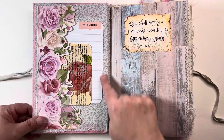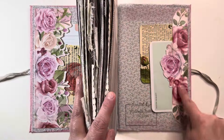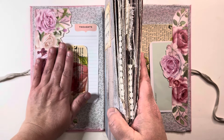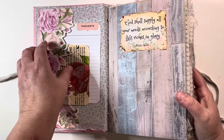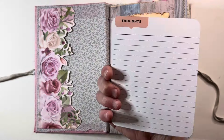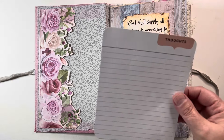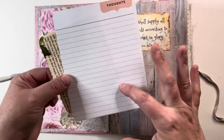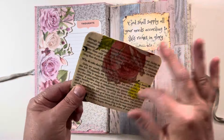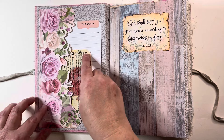I've lined the inside cover with that gray fabric. Truly a junk journal — this rose here is from a chocolate covered strawberries box, and I've made two little tuck spots out of it. These little thoughts pages you'll see throughout here. This was from a prayer journal amongst some stuff she told me I could use, so I've chopped it up into thoughts, prayer requests, and all that. This is just a little journal card with some book page with some napkins decoupaged on it, so those tuck in there.